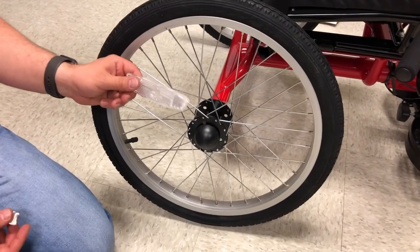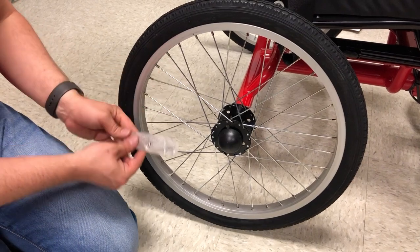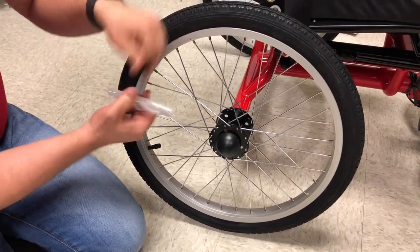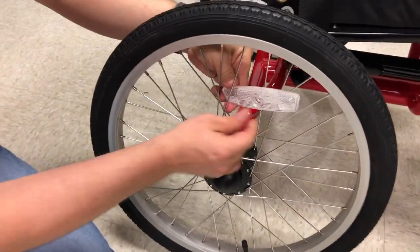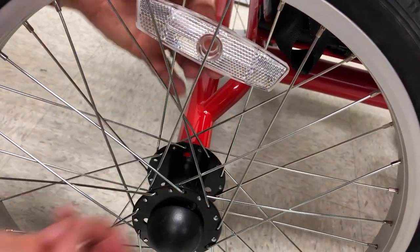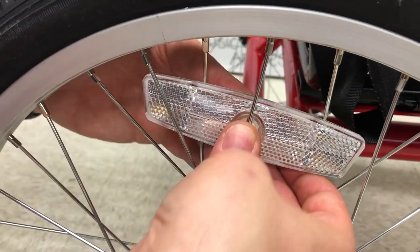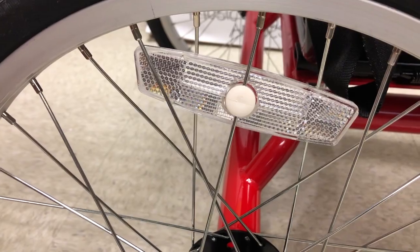Now do the wheel reflectors — all three are identical. One piece of advice: don't put it on top of the tire valve or you won't be able to air up your tire. Put it as far away from that as you can. There's a groove that you're going to line up with a spoke. Take this piece — this kind is just a push-in. Push hard and it snaps in place.